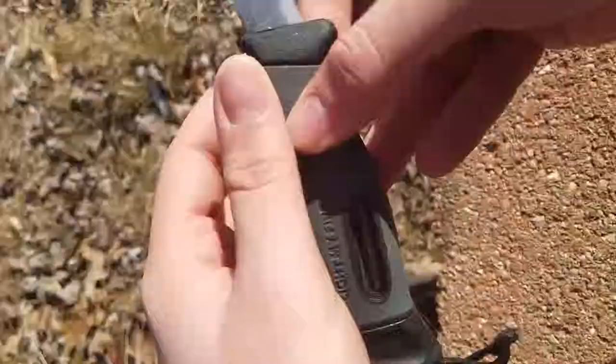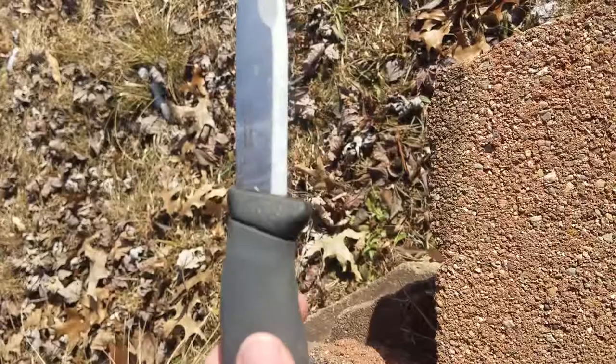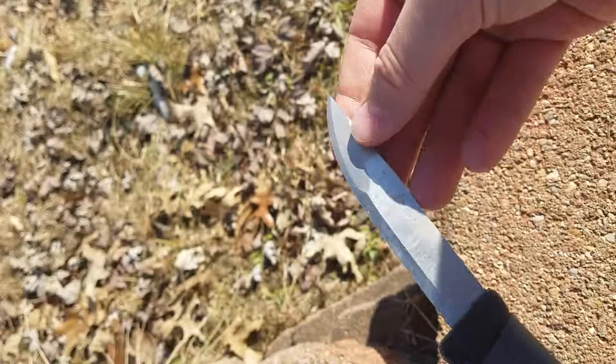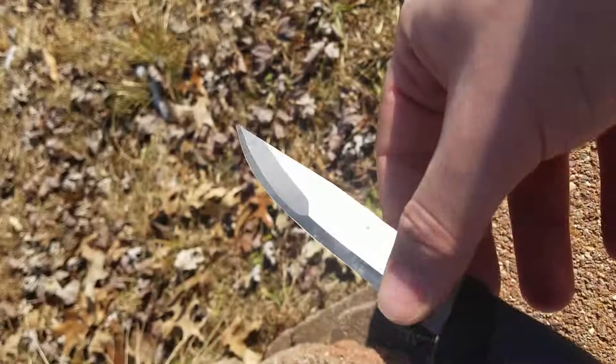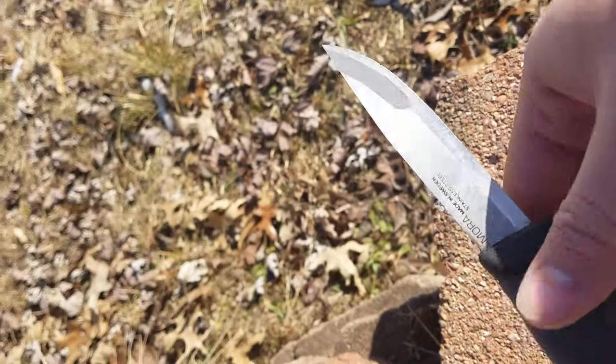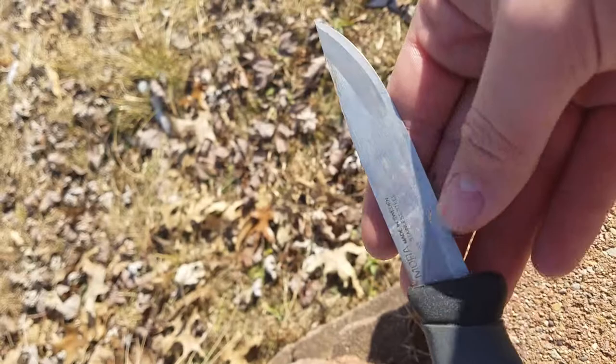This is the Light My Fire Swedish Fire Knife, and as you can see on this side it has a Mora blade. It is stainless steel and has a Scandinavian grind. I'm not sure what this little piece here is, but it helps with filleting fish — that's all I know. The thing is sharp, it is sharp.